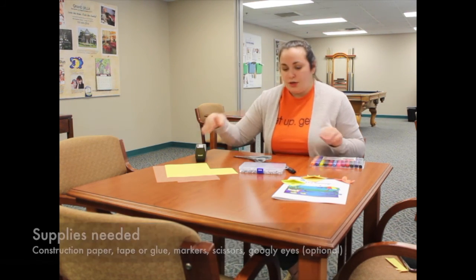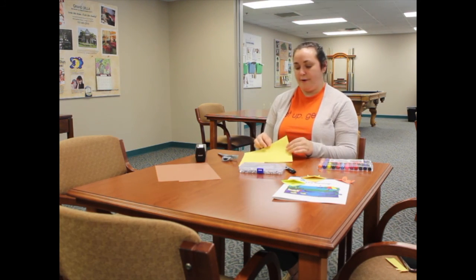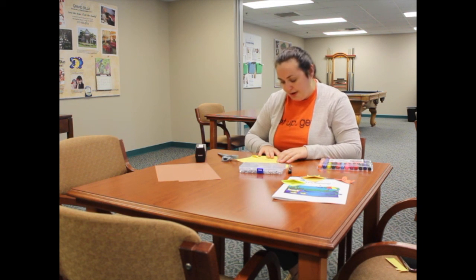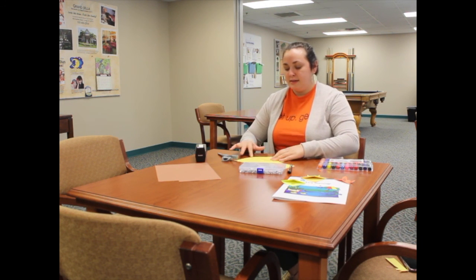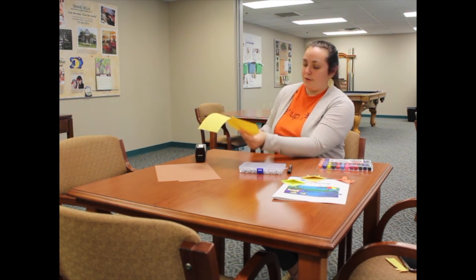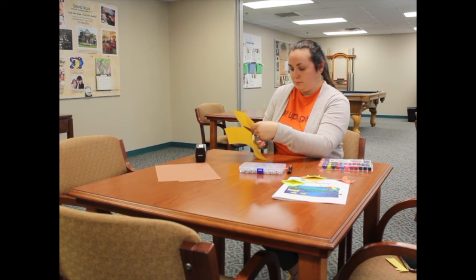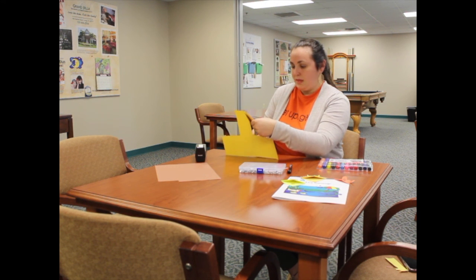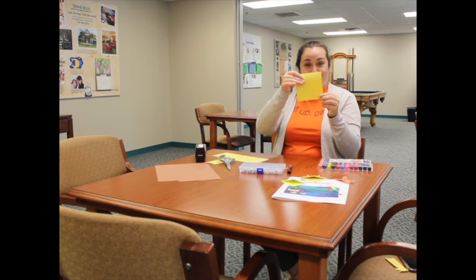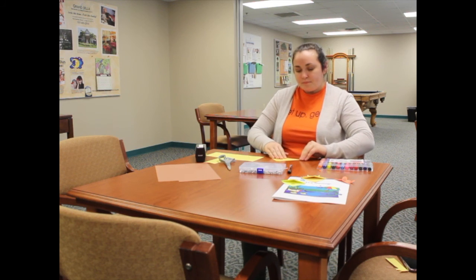The first step is to cut the paper into a square. The easiest way to cut a perfect square is to fold it into a triangle — you can do it any size, but I like about a fourth of the page. Then cut around that triangle, and when you unfold it, you've got a perfect square. Now fold it back up.